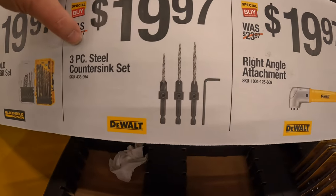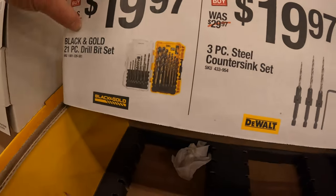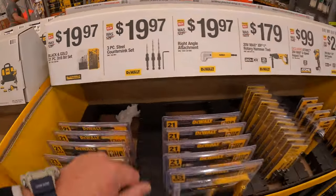$19.97 for their three-piece steel countersink set. $19.97 for their black and gold 21-piece drill bit set — planning to pick that up today as a replacement set.